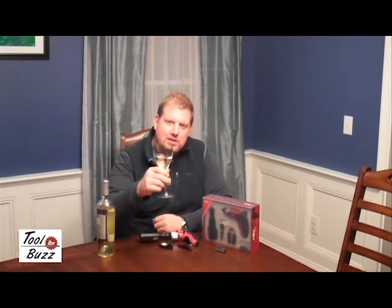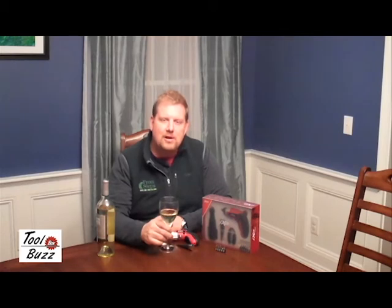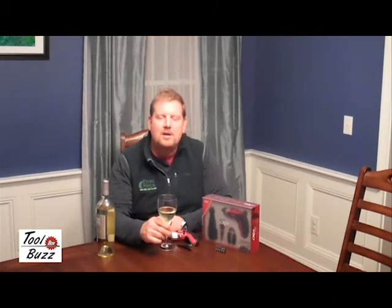From me to you and your family, Merry Christmas, Happy New Year, and I'll see you next year. I'm Todd from homeconstructionimprovement.com, toolboxbuzz.com, and Front Steps Media.